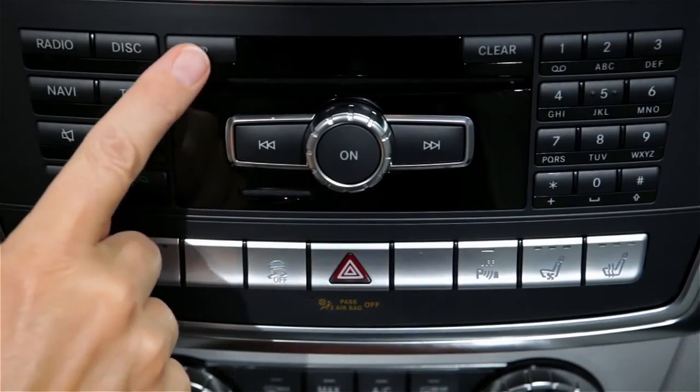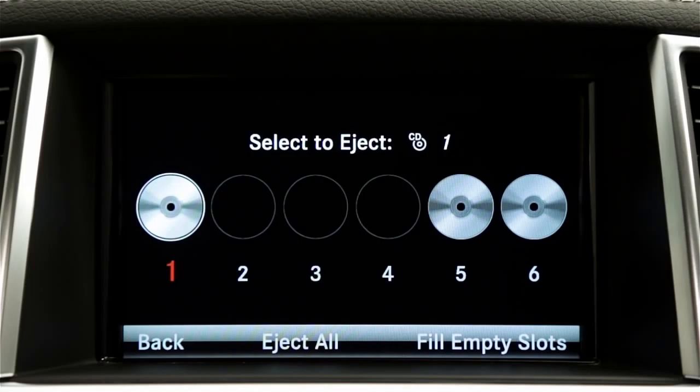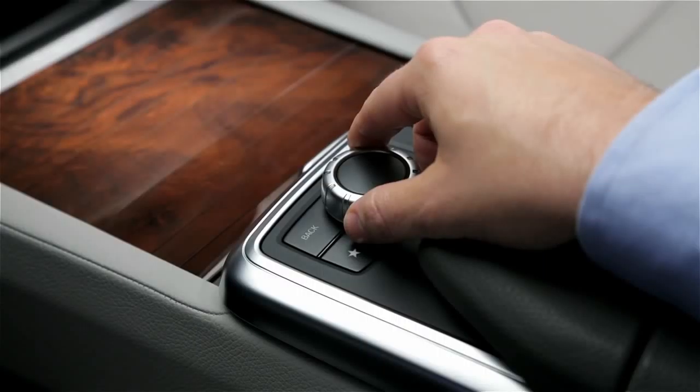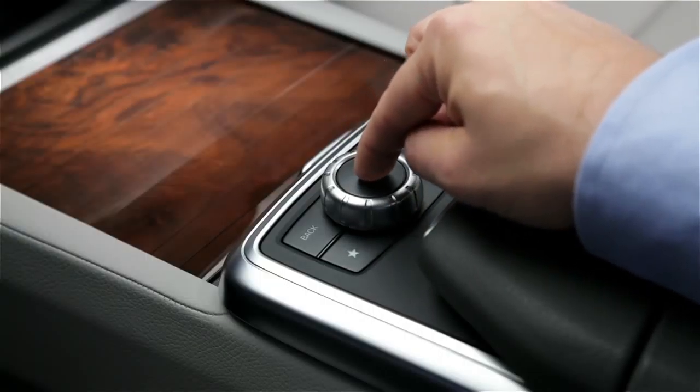To load a single disc, press the Load Eject button. The disc icons on the screen tell you which compartments are already filled. Rotate the command controller to highlight an empty compartment, then press down to select it.